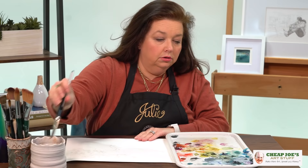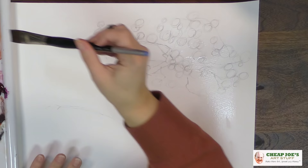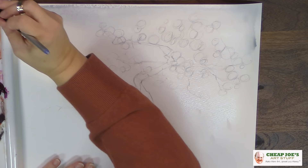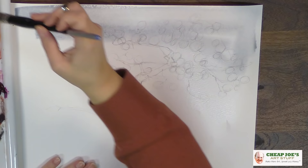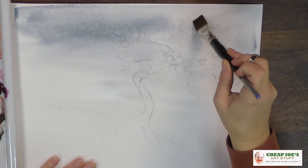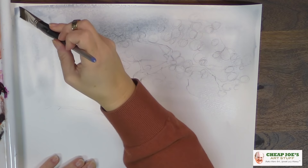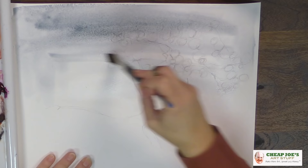We're going to grab some color. I've got some indigo here — you're thinking that's a little strong, but I want it to be this kind of smoky contrast. I'm not really concerned whether the sky is a believable blue; I just want it to be a little more moody. We're going to sharpen that up once we get more of the tree elements in there later on.